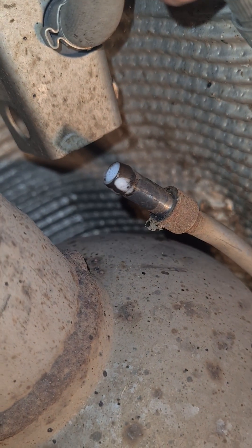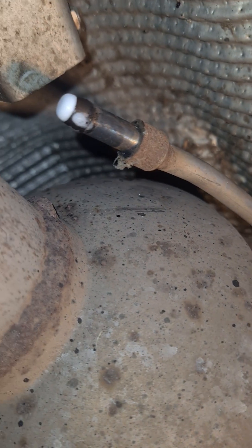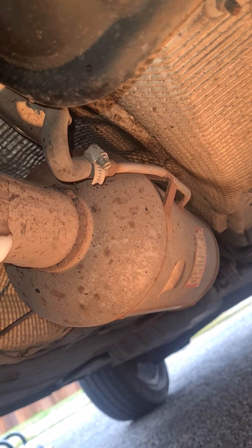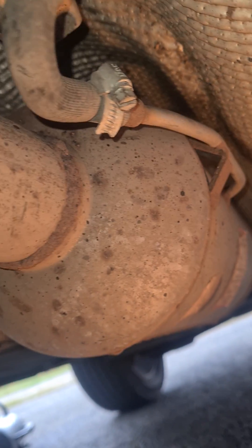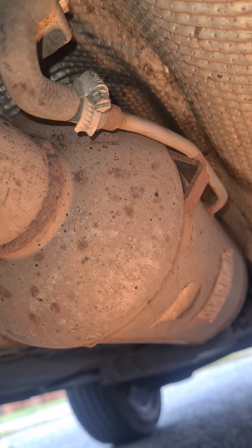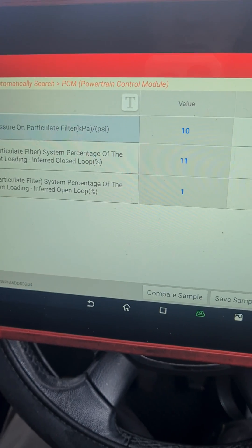I've now cleaned that out with some foam and sprayed it through at 130 psi to get it cleared out. To explain what's going on: the DPF was removed and flushed out through the centre, but what they haven't done is clear this little pipe that reads the pressure. There's carbon usually in that corner and they haven't cleared it out — that's where the confusion has come from and why they weren't getting a reading on the DPF. Now we're getting a reading.